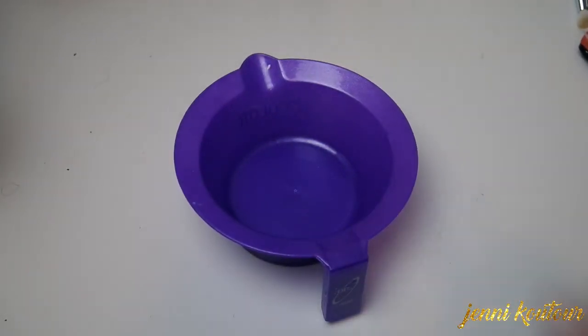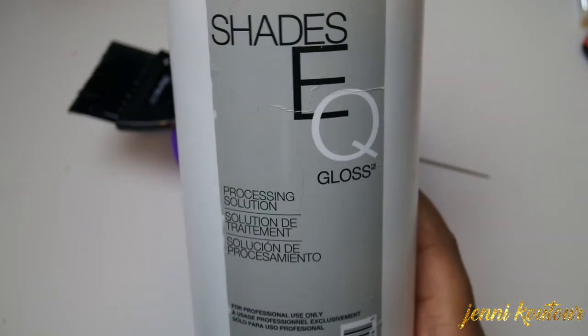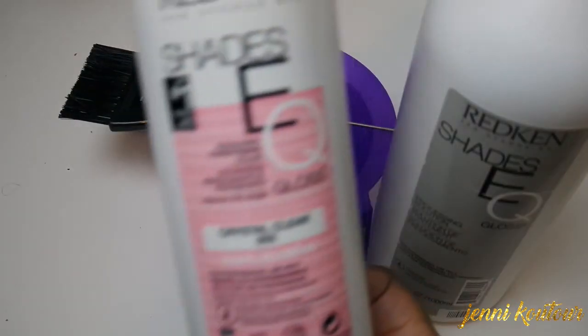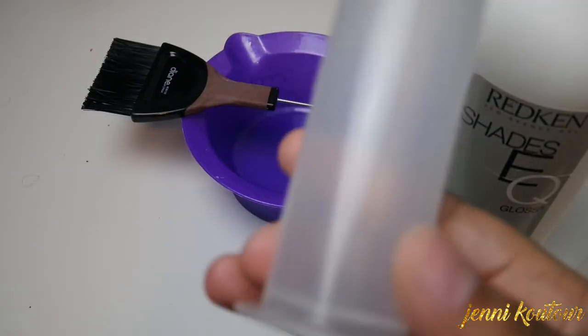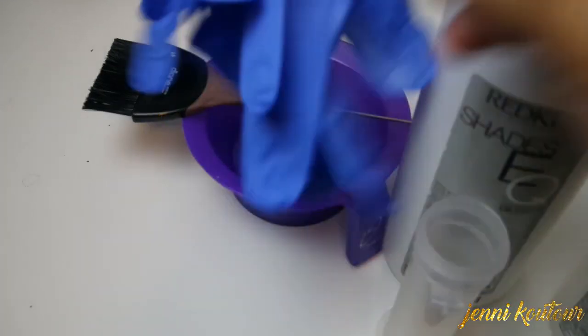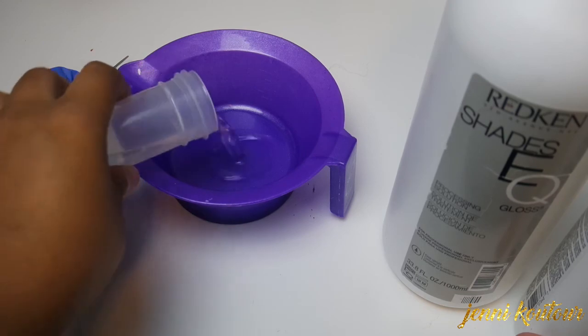For this you're going to need a mixing bowl and a brush. You'll need the Shades EQ processing solution and the clear gloss that goes with it, something to measure both of those, and of course gloves.